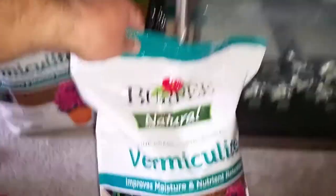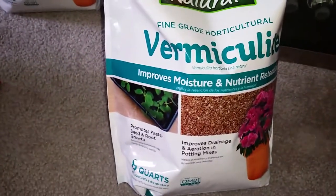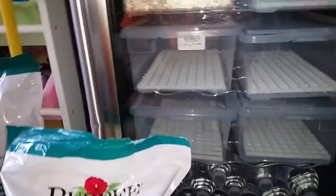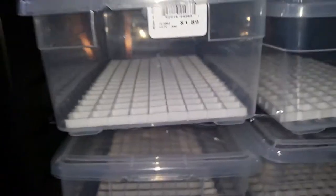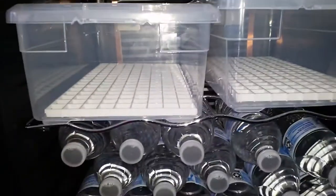This is the vermiculite from Menards. I get it to a moisture level where I can squeeze it until there are no more drips of water, then I put it in the tub, spread it out, and put a light grill over it. You can see it's holding the moisture in there. That's what I did for previous eggs and it seemed to work out okay.